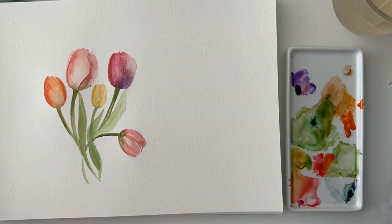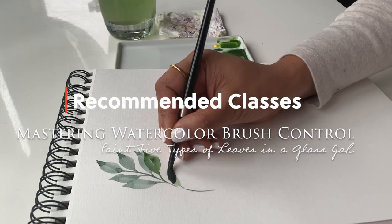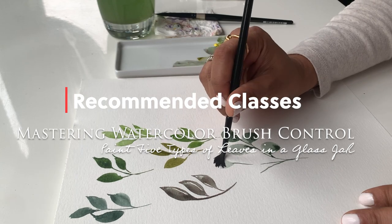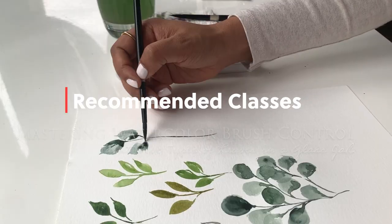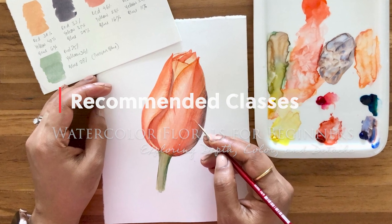For your class project, you will pick one of your favorite flowers that you painted in the class and create a floral composition. The choice is yours which flower you would like to paint. This class, as well as my other classes, not only give you helpful tips and techniques to paint watercolor florals and practice your brush strokes, but you will have the confidence to use these learnings in future to paint any floral project. I am so excited to see what you create. So let's get started.